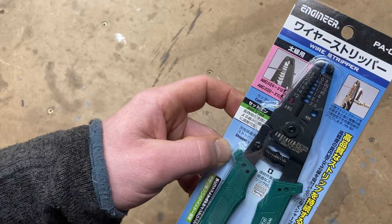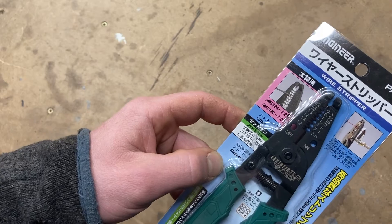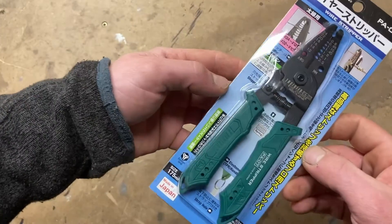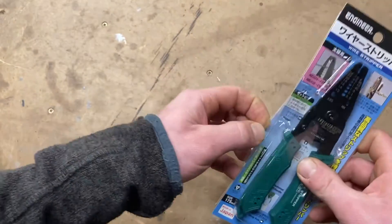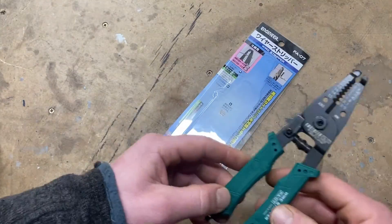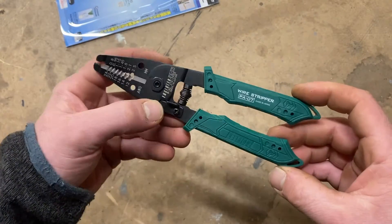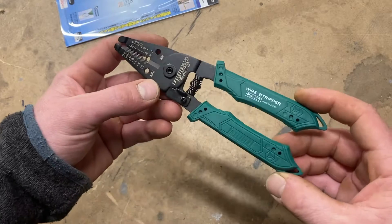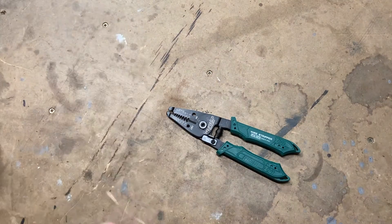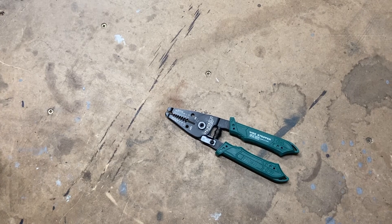I went with these Engineers because they come in the sizes I most commonly need. The T-handles only went down to 0.5mm, and sometimes I strip wire a wee bit smaller. So we'll get these opened up and take a look at them. They're very lightweight. We'll get a few other strippers out and do a comparison to see how they strip some wire.